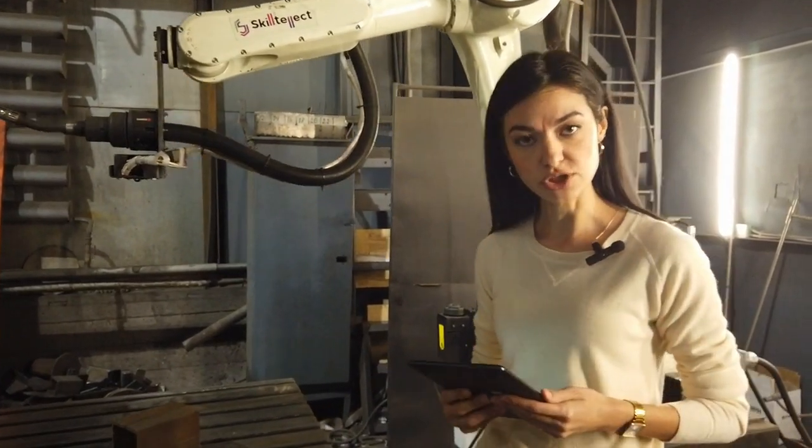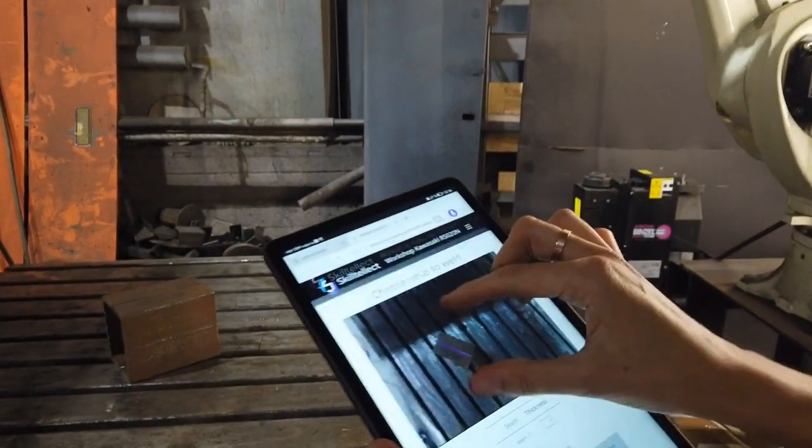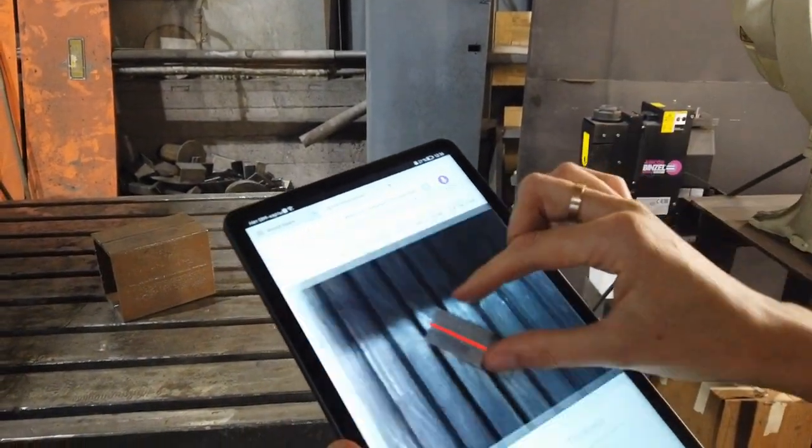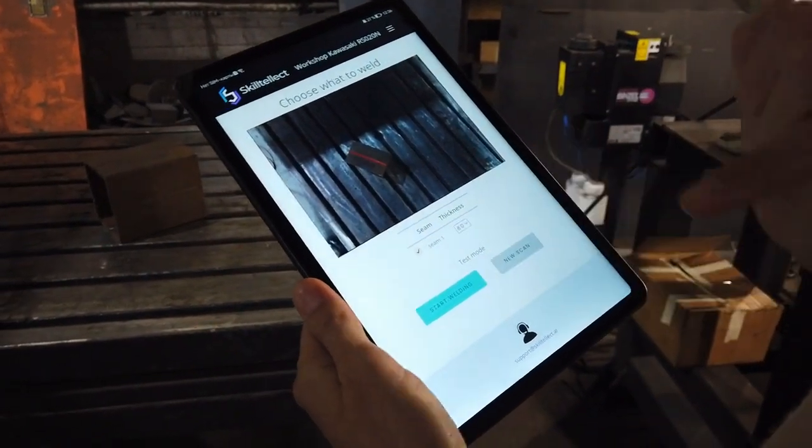The system prompts us to choose the required places to weld and its parameters. So let's choose what to weld, and then we press the start welding button.